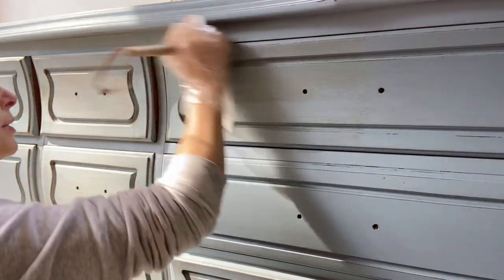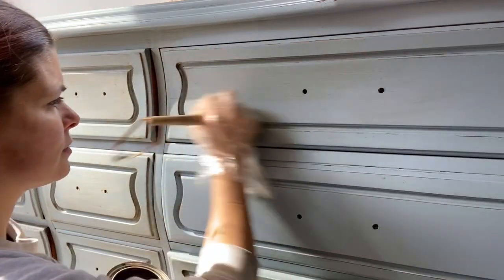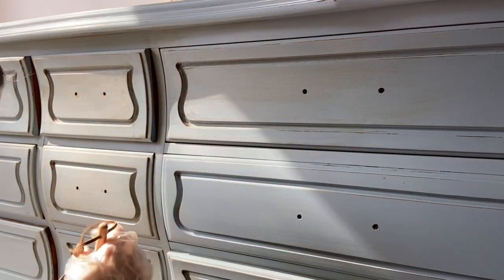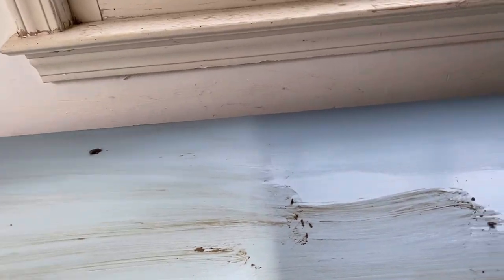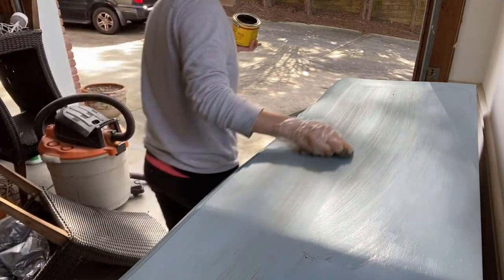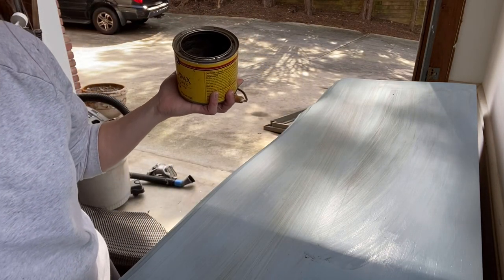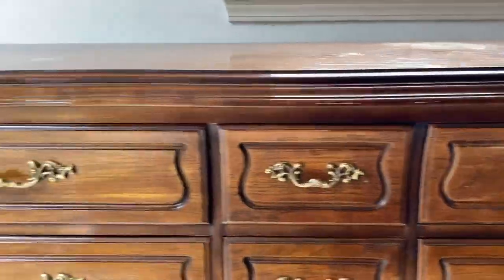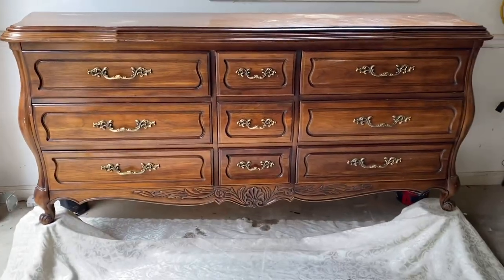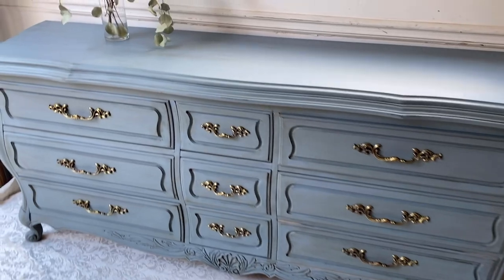Once you have all your wax applied, leave it for about 30 minutes, then go back and check for any excess chunks or spots where you applied it too heavily and remove those. You can see it goes on in chunks but smooths out once you get moving. I go from one end to the other to finish it off.